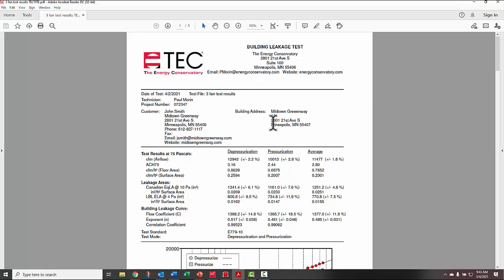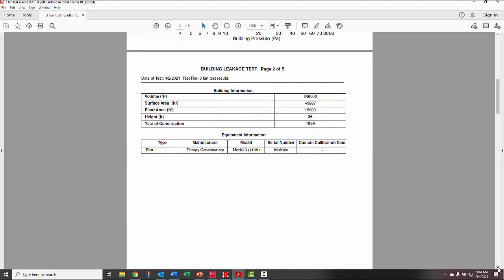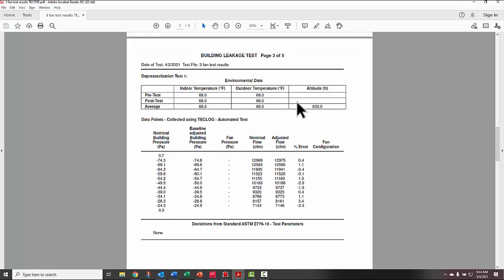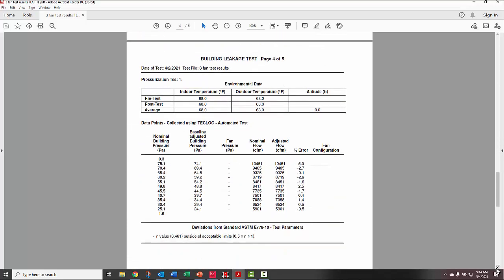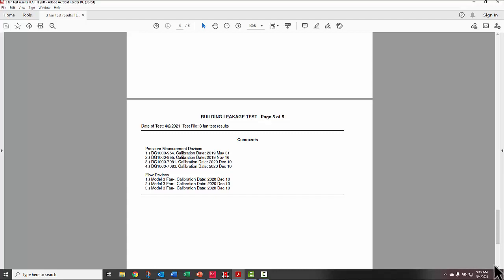The TecLog Express report's first page shows company logo, company information, customer information, building address, test results for pressurization, depressurization, and average — including CFM, air changes per hour at 75 Pascals, CFM per square foot of floor area, CFM per square foot of surface area, leakage areas, building leakage curve information, volume, surface area, floor area, height, year of construction, equipment information, raw data, deviations from standard, pressurization test results, other entered information, and calibration information.